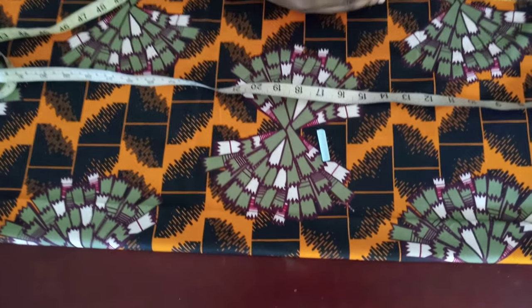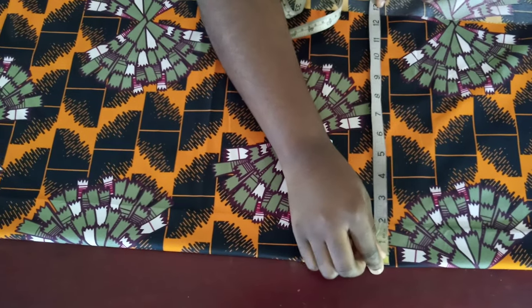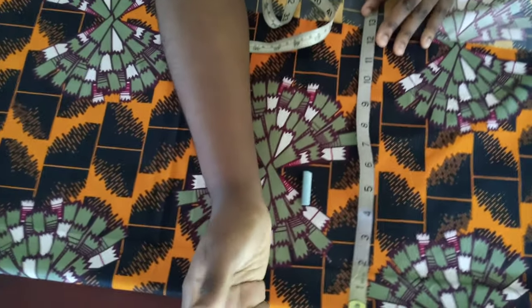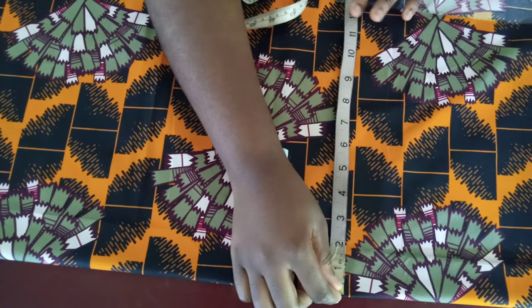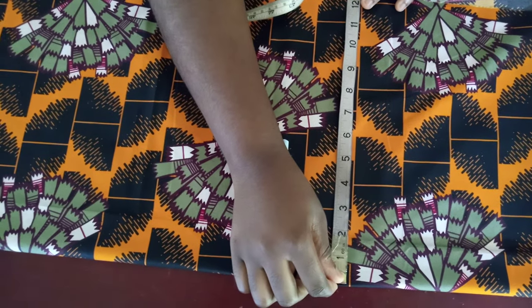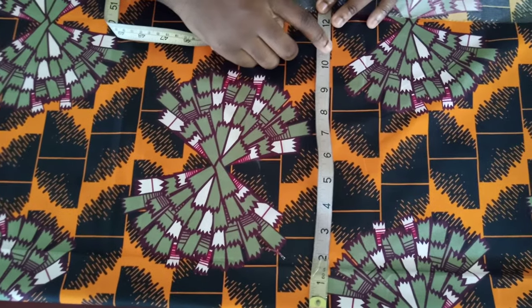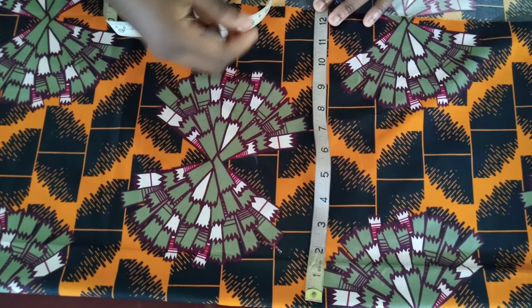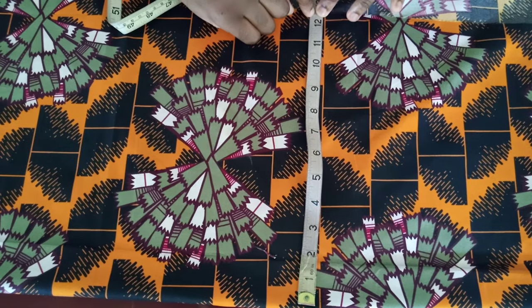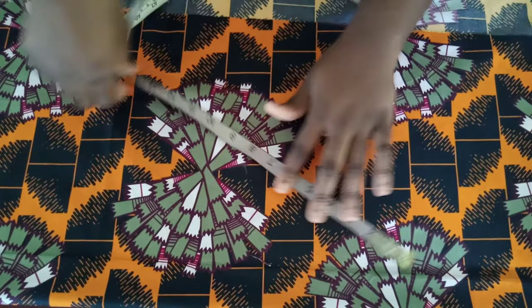I went ahead and folded the fabric, so the next thing you have to check is the width. The widest part is supposed to be the chest, unless the person has a bigger tummy — then you can use that part too. The chest I'm working with is 40. 40 divided by 4 is 10, then you give it an extra one inch for ease, because shirts are not supposed to be fitted, and then an extra one inch for seam allowance, so that will leave you with 12.